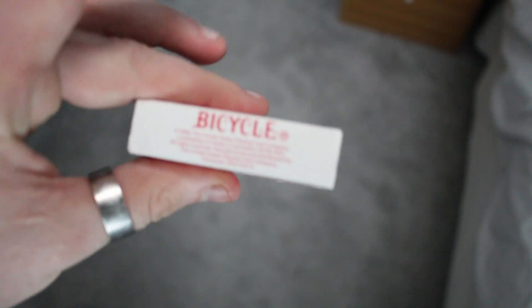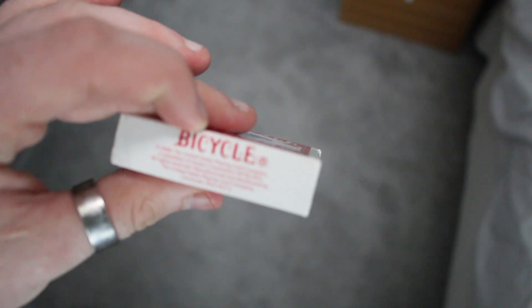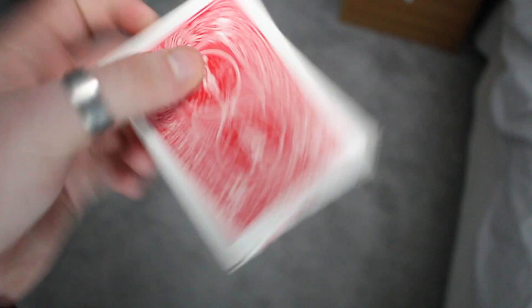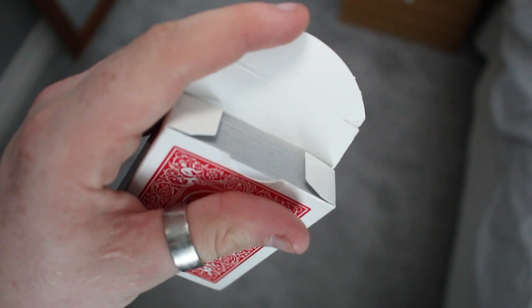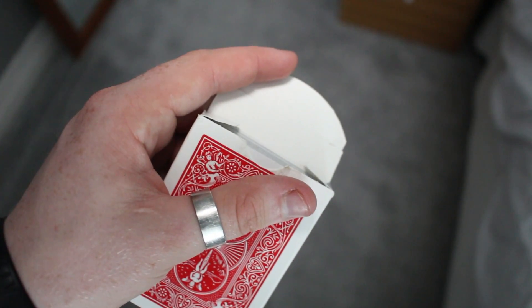Standard USPC, made in Ohio, has the Bicycle information there. This deck was actually made in 2008. It has the standard Bicycle seal with poker and the back design — standard information, standard deck, but everything's on the left.